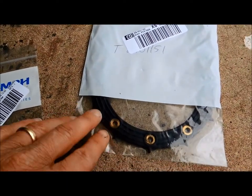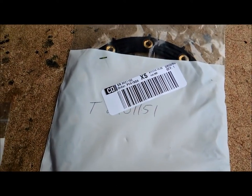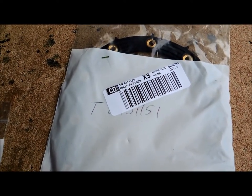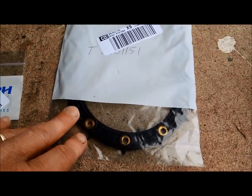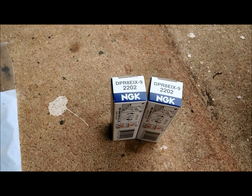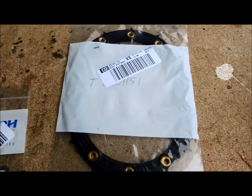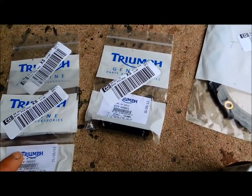One thing you do need from Triumph is the gasket. The whole unit sits inside the tank and it's sealed with this gasket, so you definitely want to replace this. While I'm here, I'm also going to be replacing the spark plugs, and I have the valve cover or cam cover gasket coming — I don't have that yet. But for today, I just want to show you the fuel filter and we'll go through this together as I do it.